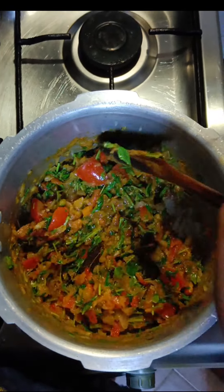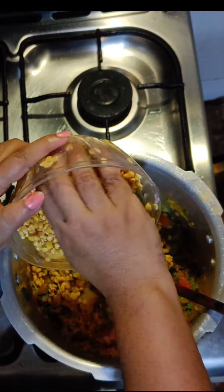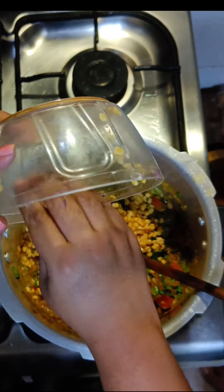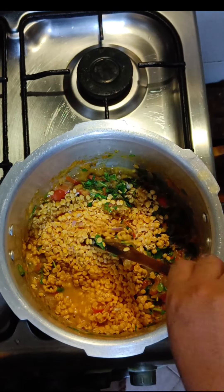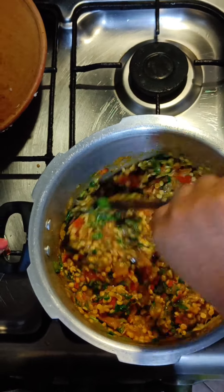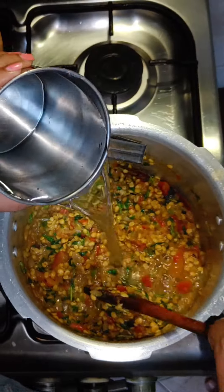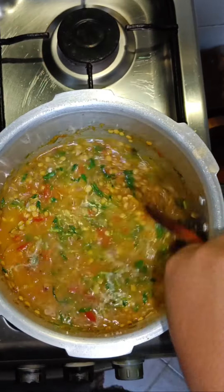Now let's add some washed dal. Put a sufficient amount of water and close the cooker and allow it to cook for 2 whistles.